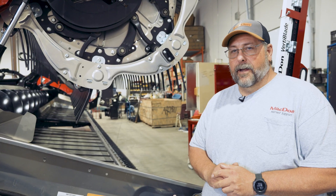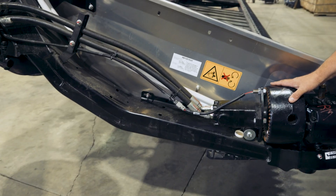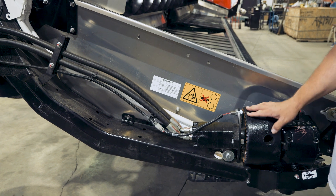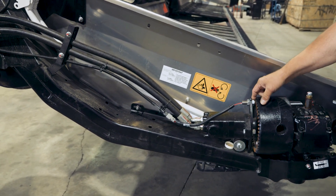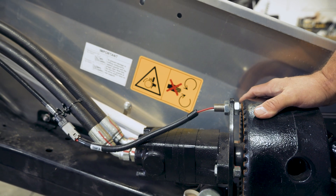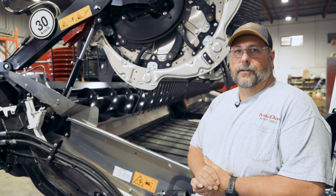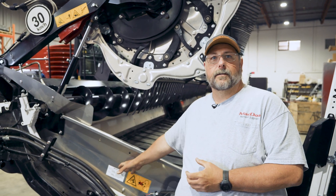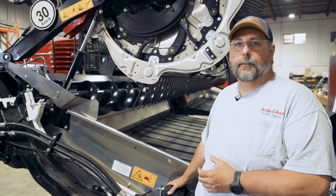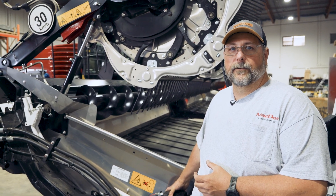Over on the right-hand side of the header, you'll see we have another complete knife drive assembly — hydraulic drive direct to our knife drive box and our flywheel. You'll notice there is another sensor here, which ties in with a feature called electronically timed double knife. On previous generation headers, we used to offer a timed double knife that had a cog belt instead of a V-belt. This replaces that system. We'll explain more about how this timed double knife is electronically controlled later in this video.